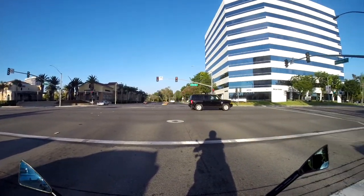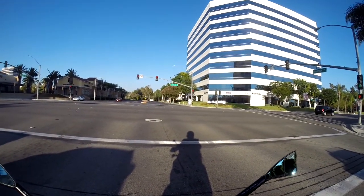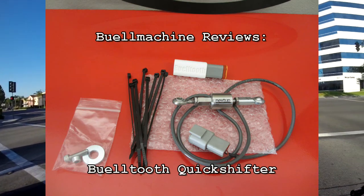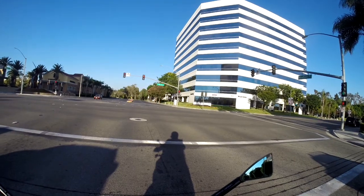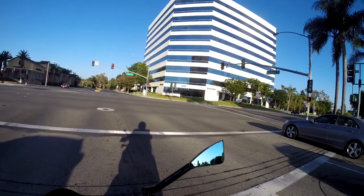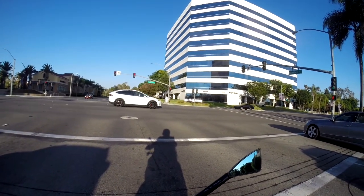Hey guys, Buell Machine here. Today we're going to review the Buell Tooth Quickshifter. I got an evaluation set at a discount from Dave at Buell Tooth to give some feedback and general impressions on it.